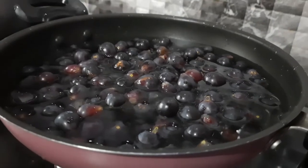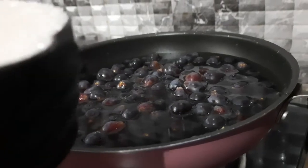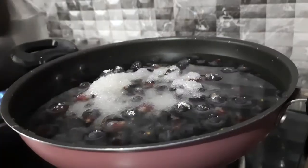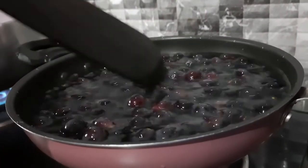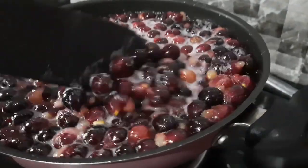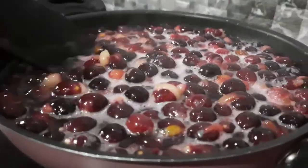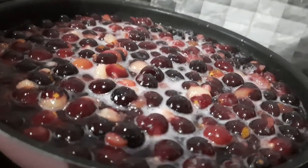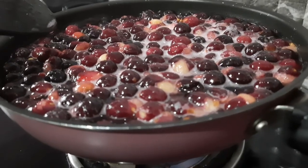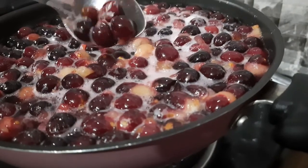I am going to add 1 cup of grape juice. I will add a salt of grape juice to this recipe.